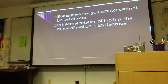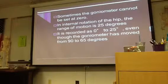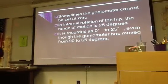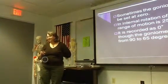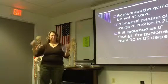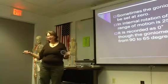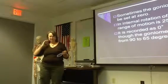Internal rotation of the hip — the range of motion is 25 degrees. It's recorded as zero to 25, even though the goniometer has moved from 90 to 65. I can teach you how to find a zero, but let's say you can't find your zero — so you start at 90 and you move to 65. You do the math: 90 minus 65 is 25. You should have known that.